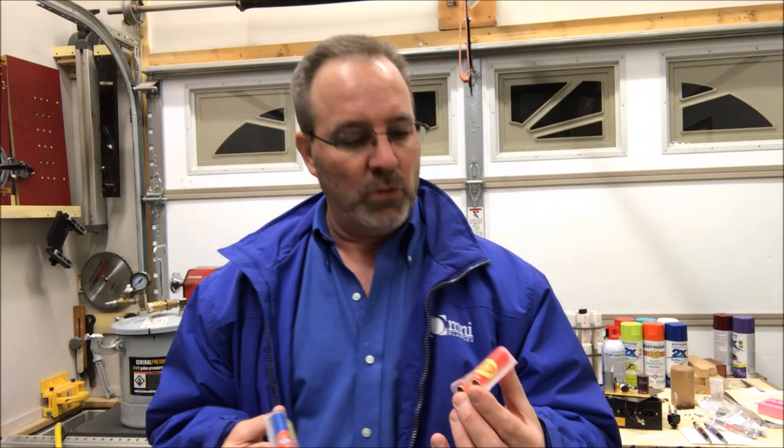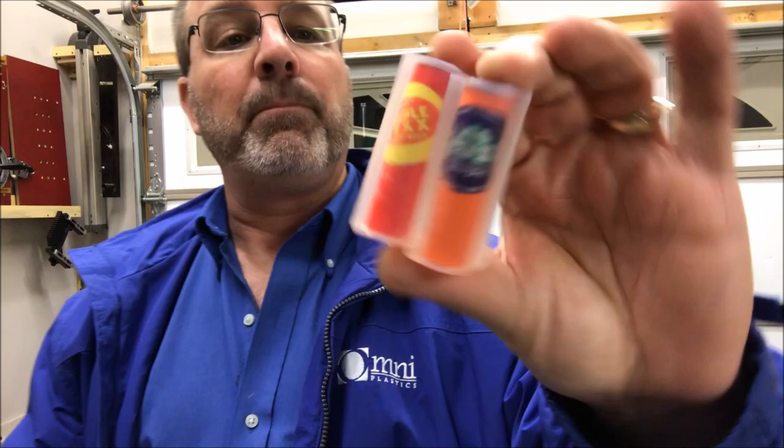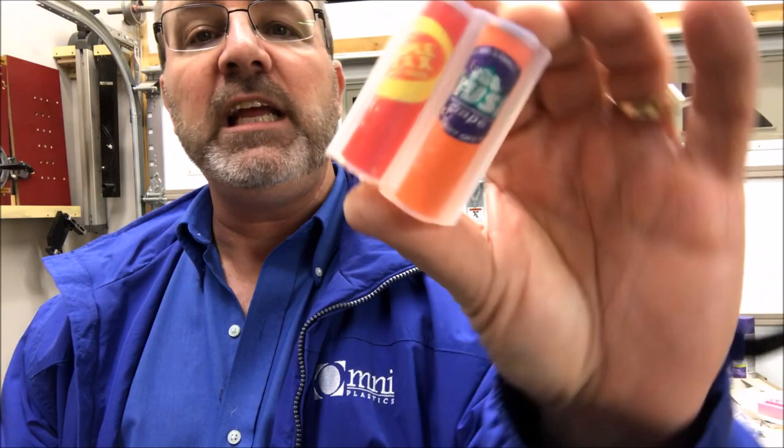I went ahead and molded up another set — an XXX root beer and a Crush — and these have been in the pressure pot for well over 24 hours. They're perfect. They're going to shine up great. They're a little bit hazy, but that won't hurt anything. They are completely bubble-free and look beautiful. These are going to polish up and look amazing.